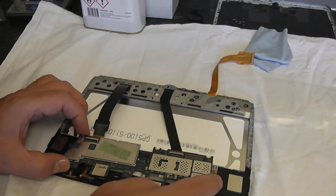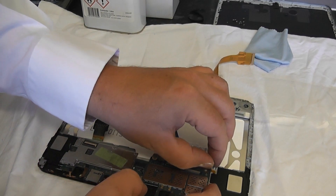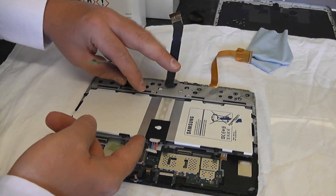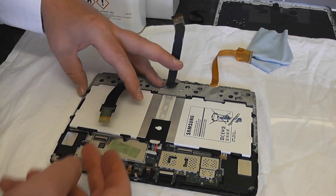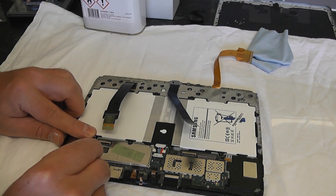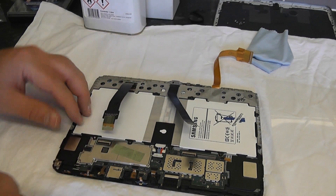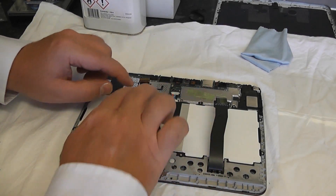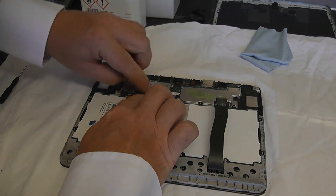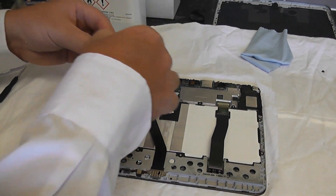Let's get the motherboard back in - drop that back in making sure no ribbons are trapped underneath the board, so just take your time and straighten those up. Screw it all down and then add the battery back in. Drop that back in and connect it up and screw it up. Start to put some screws in to hold that back on, then reverse the process and put the ribbons back in. Don't forget that battery tape - put that back over to hold the ribbons in place to stop them coming out.